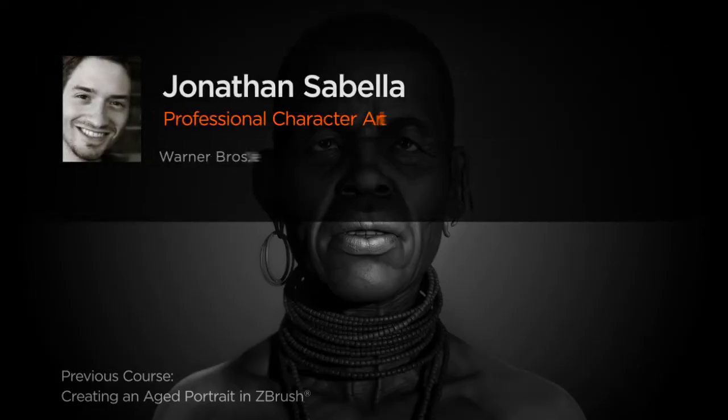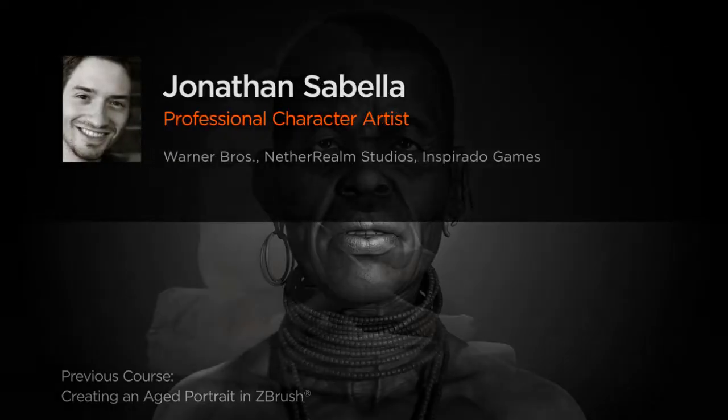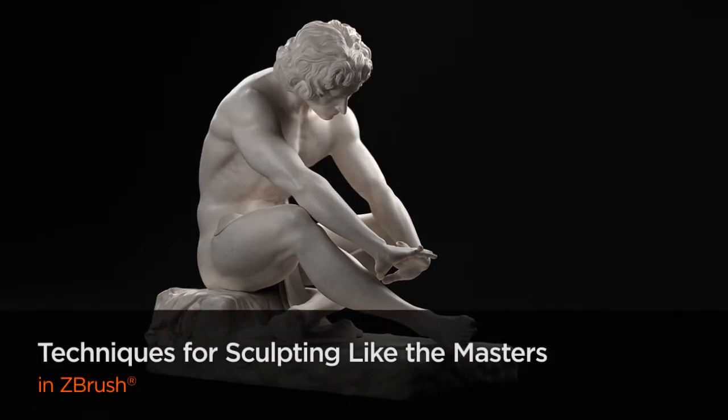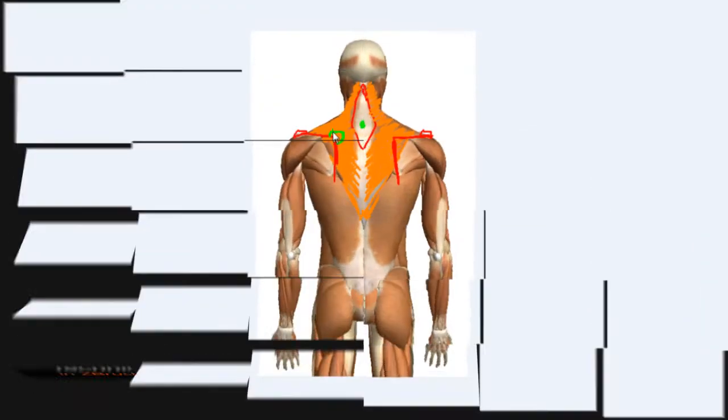Hey everyone! I'm Jonathan Cibela, a professional character artist currently working in the film and game industries. You can see some of my most recent work in Injustice: Gods Among Us from NetherRealm Studios.